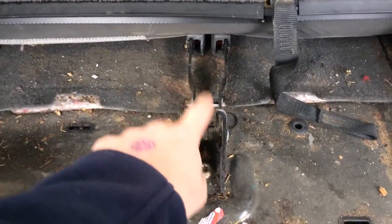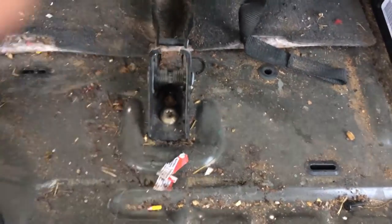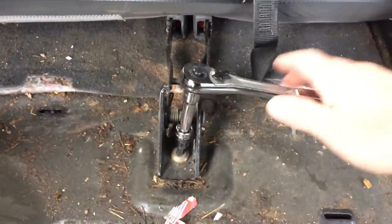So another thing I need is those two connections right there where your buckles go. It's held in right here, so you just take that out and should be able to get that out really easily.